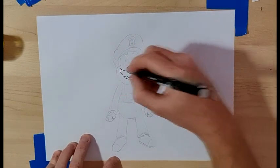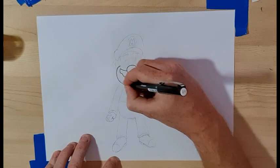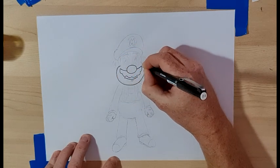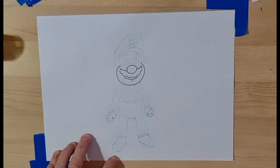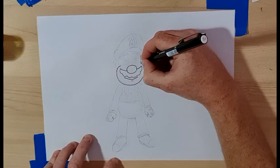Then we're going to do the curve of the cheeks and the chin, which is a big sort of round shape like that. I'm going to do the hair, so I've got two straight lines on this side.